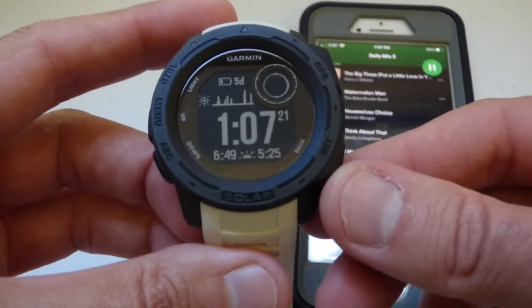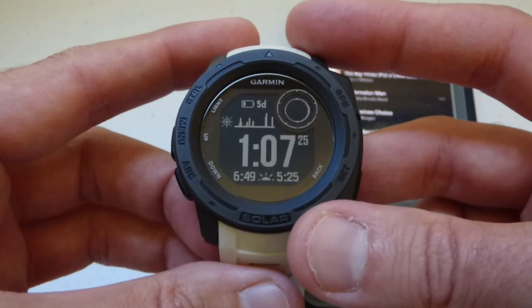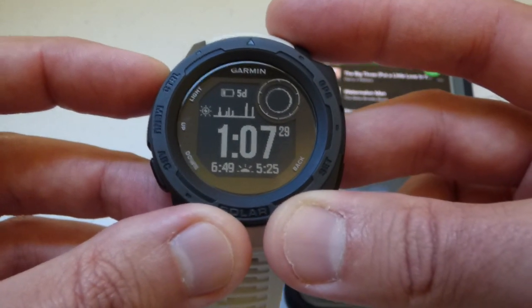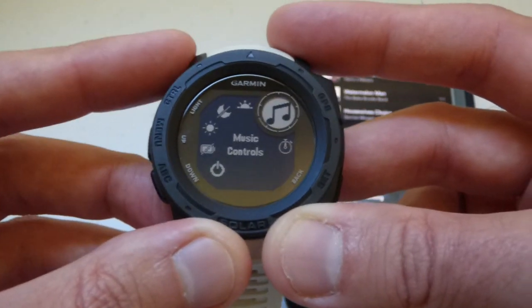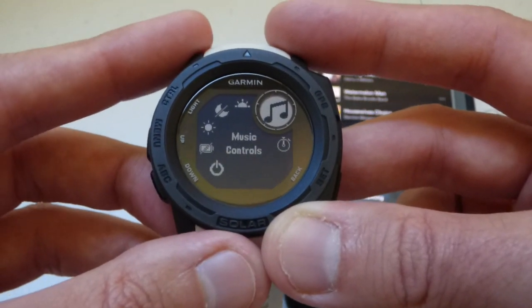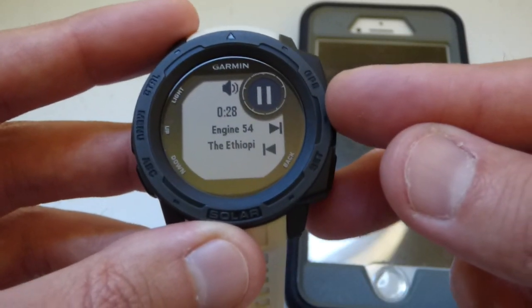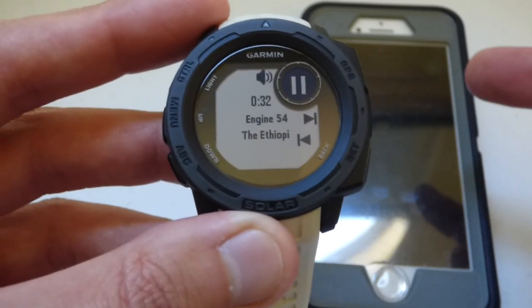If I'm wearing my watch and I'm out jogging and I don't like this song or I want to pause it, you're gonna do it the same way as anything else. You're gonna go to the music controls app. I'm gonna do that by pressing the upper left-hand button and holding it down. I've got it set as one of my quick access widgets. I'm gonna press music and you can see it's basically mirroring my phone — it's showing me what's currently playing on Spotify.